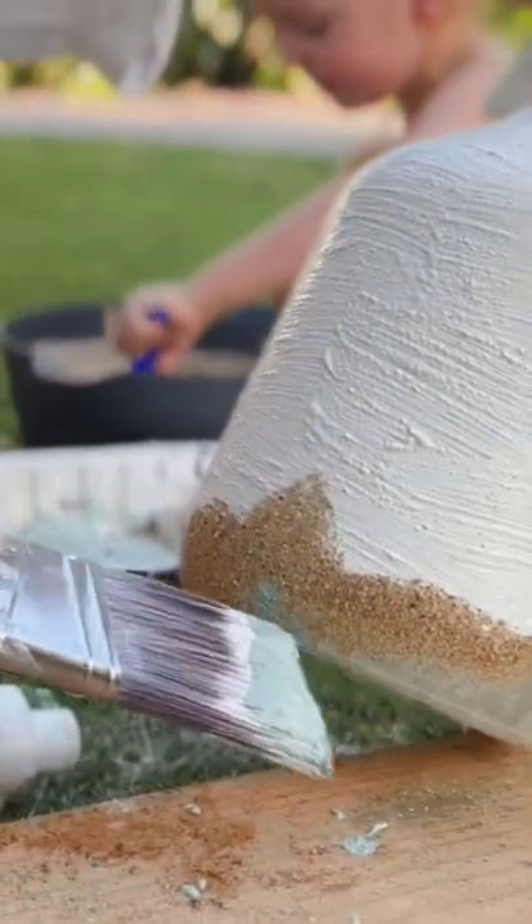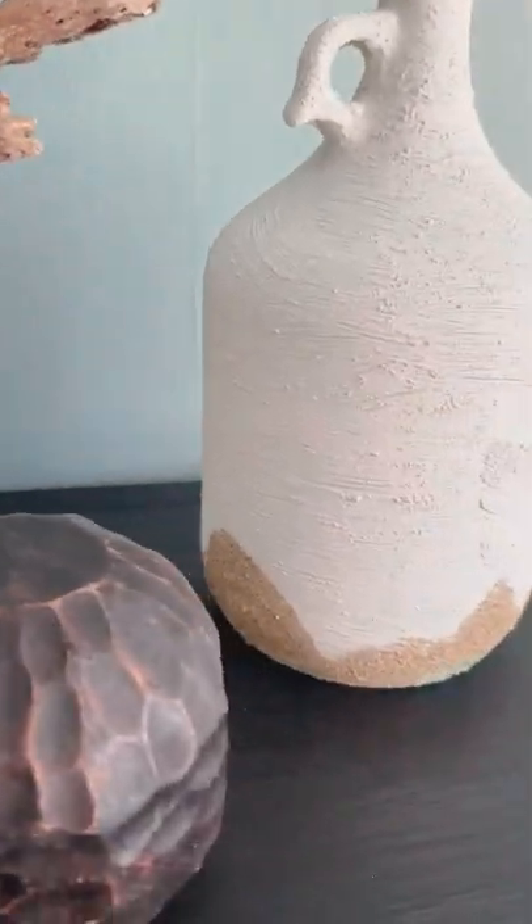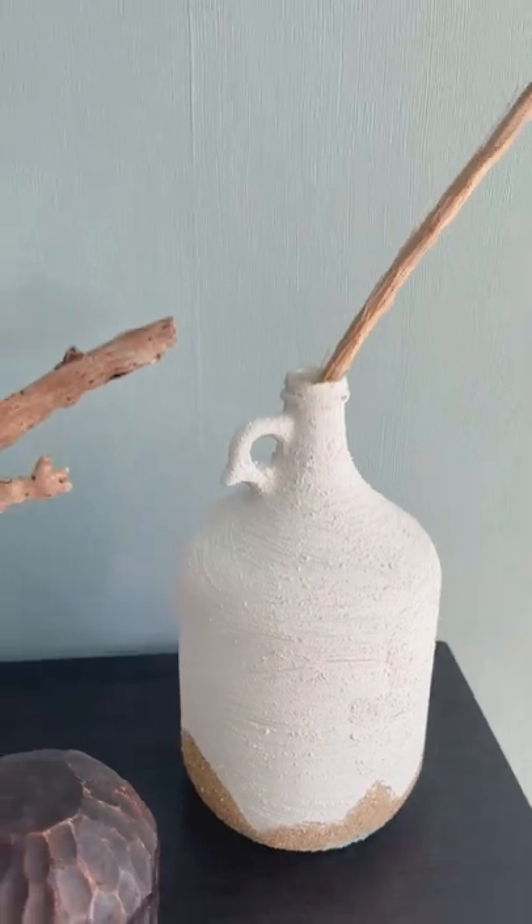Let it dry, and I think it's just so pretty to style with some found driftwood pieces — or you could even do branches or flowers. It's just a gorgeous textured piece for anywhere in your home.